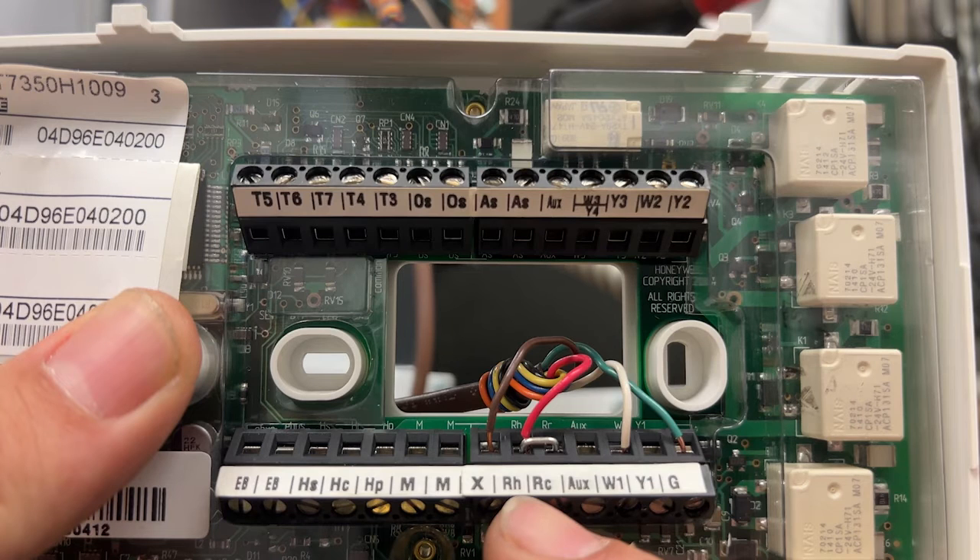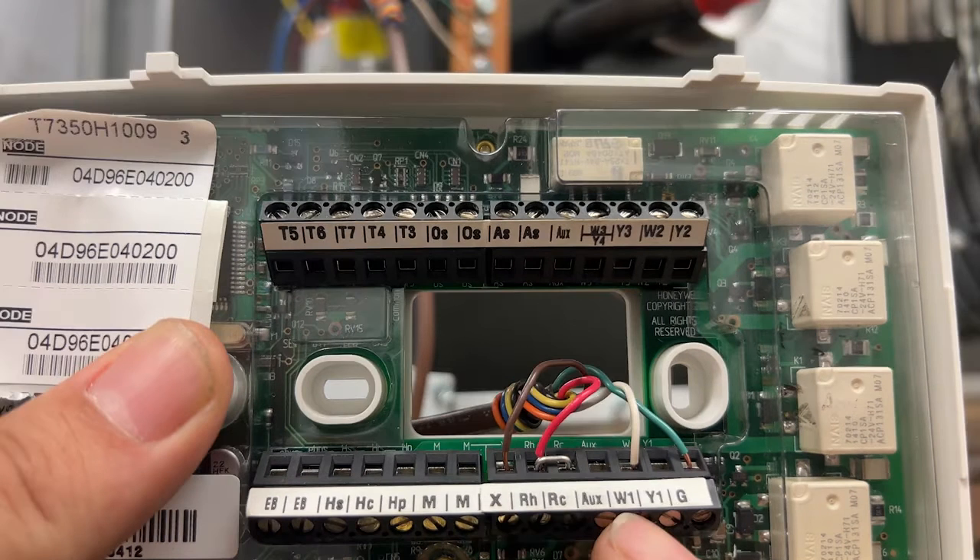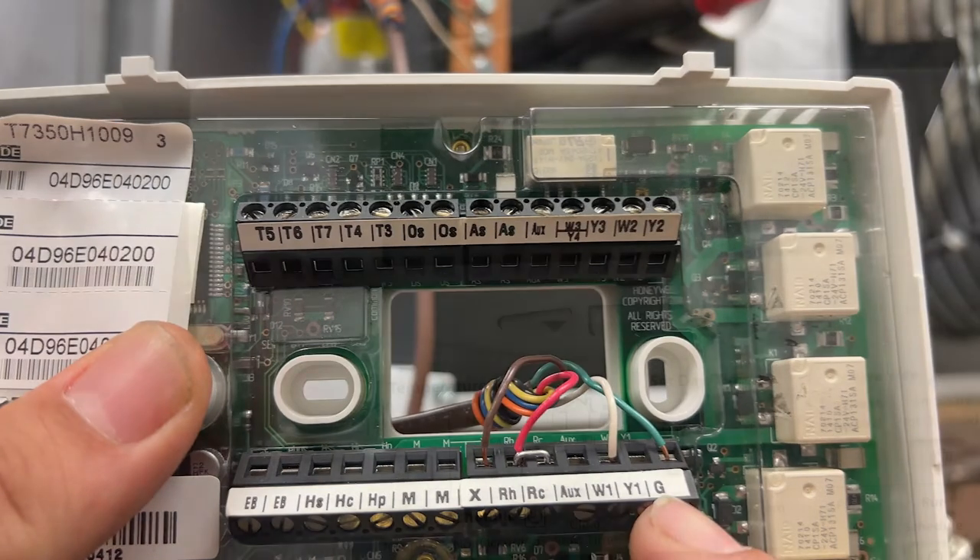Here we have the common and the X terminal for this thermostat. The RH and RC are together and we have the red wire coming in for our 24 volt hot. The W1 terminal is our call for heat to the DSI board and the G terminal is the call for the fan.